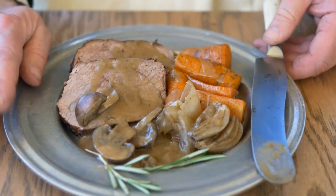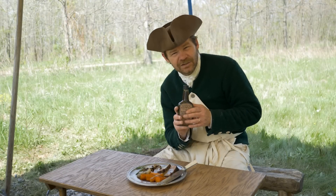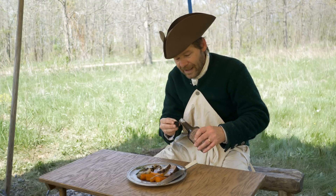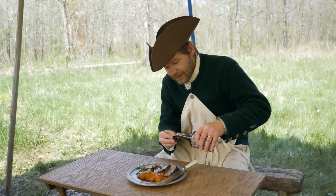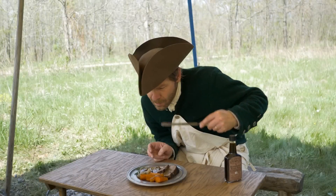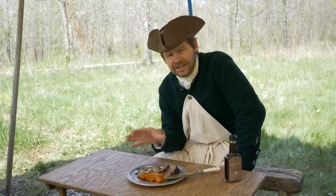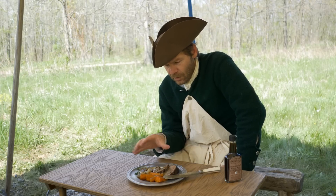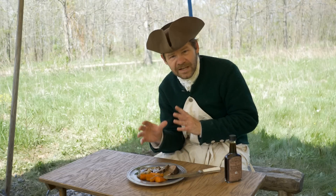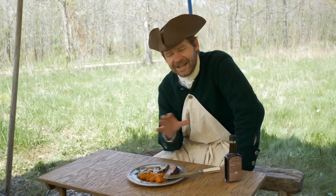It smells terrific — it smelled terrific the whole time while we were waiting for it to be done. It looks wonderful. Mushroom ketchup is one of those things we could have put into the gravy; I'm going to put a little bit on top because I know it'll add just that little bit I really love. Let's give it a try. The meat was done to perfection — nice and tender. All the vegetables are nice and tender too, but not mushy. And that mushroom ketchup goes perfectly with this kind of dish.